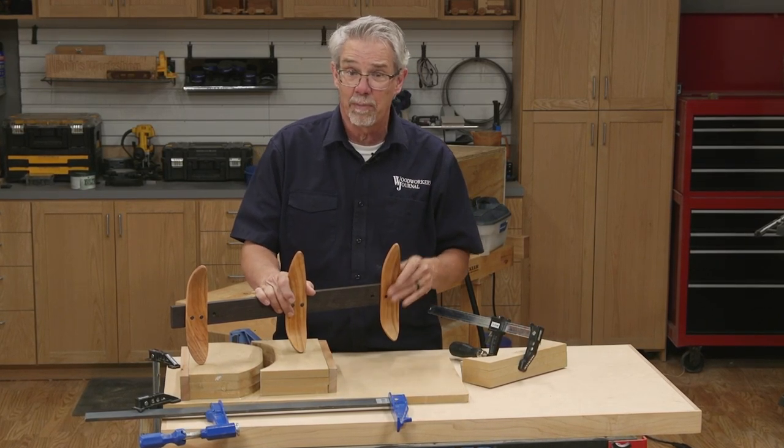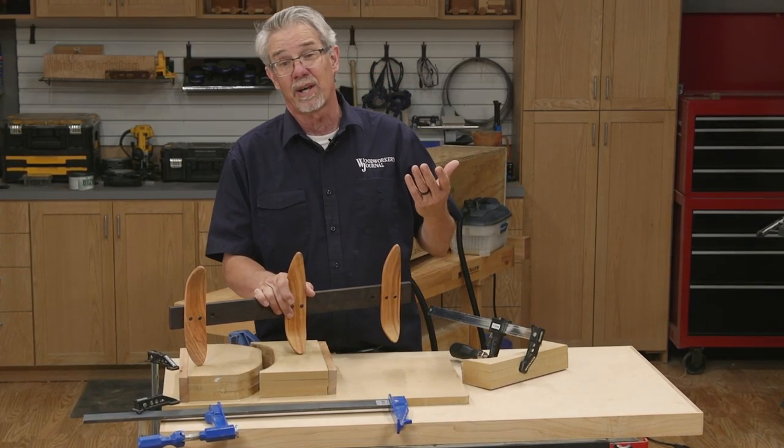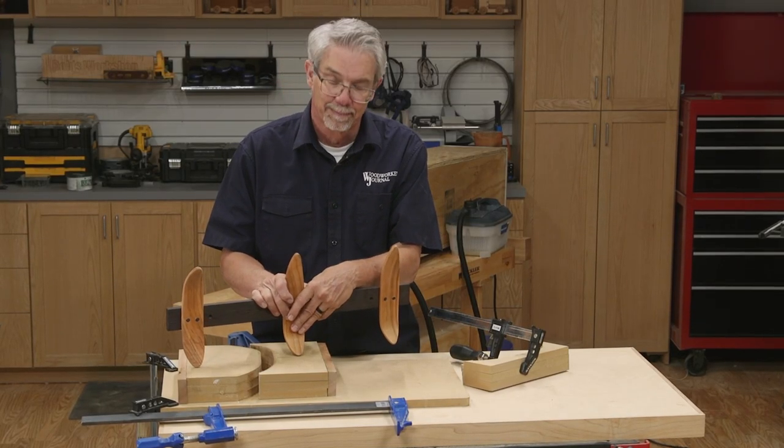I hope you enjoyed today's video. Maybe you learned a couple of things. I'm Rob Johnstone from Woodworkers Journal. Thanks for watching.